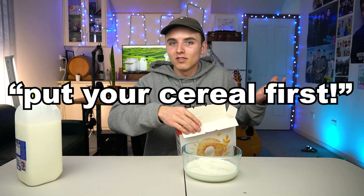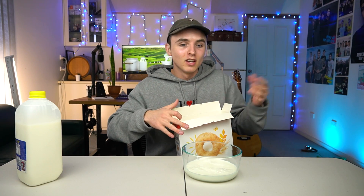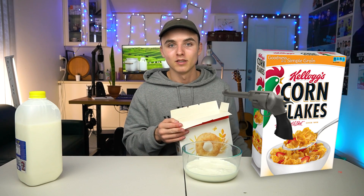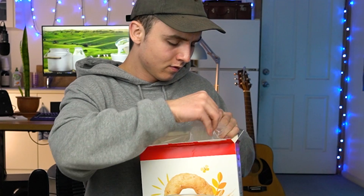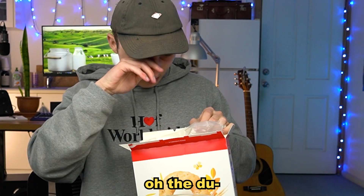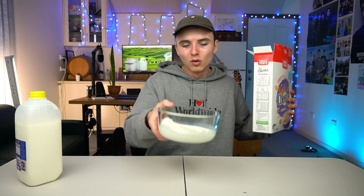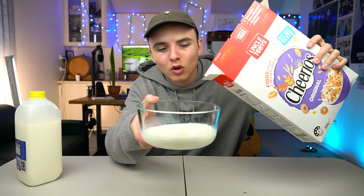Society will tell you you've got to put your cereal first and then your milk. Otherwise, you look like a — for lack of a better word — cereal killer. And maybe that's where the term came from. The Cheerio dust got in my eyes! But in case you didn't know, over here we don't follow the societal norms.